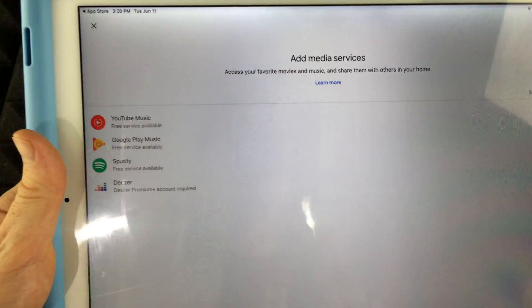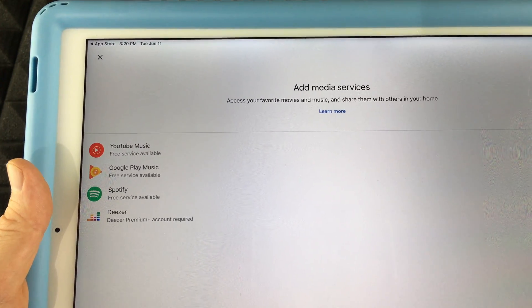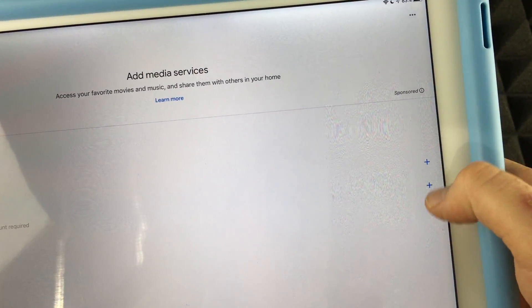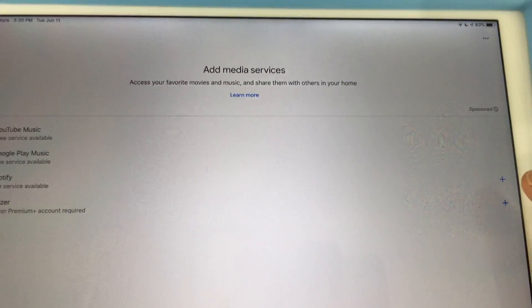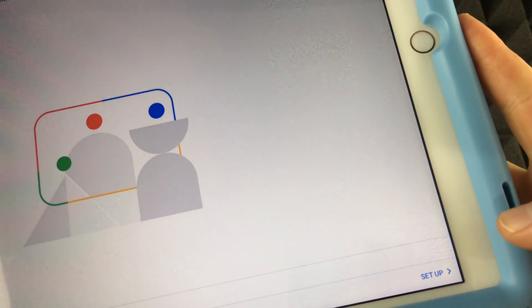Now you should see a screen with music services like YouTube Music, Google Play Music, and Spotify. You can sign up for any of these by tapping the plus sign. If you don't want Spotify, just don't tap the plus sign. Now's the time to add any music service you want. I'm going to tap Next for now.